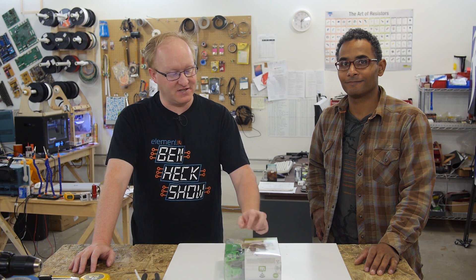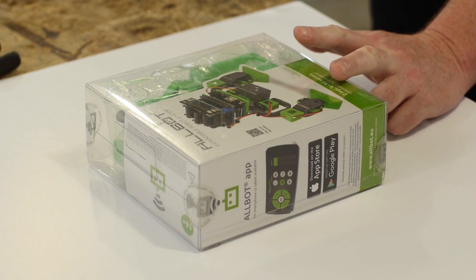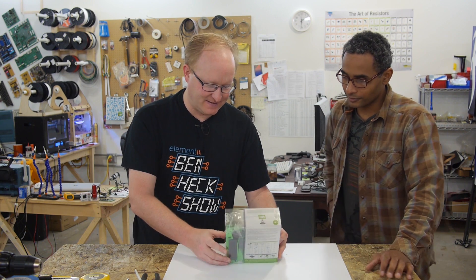It's a company called Velomon that makes the AllBot expandable robot system, and they sent us one to unbox, evaluate, and put together. Let's check it out. What do you think of it, Felix? Looks sort of neat — looks like it'd be fun.